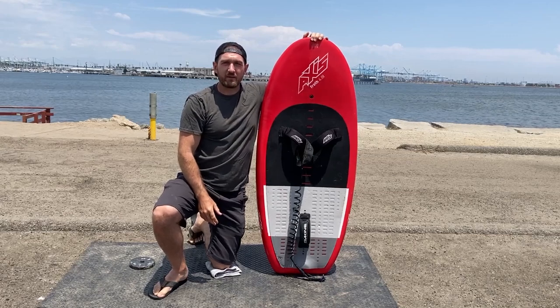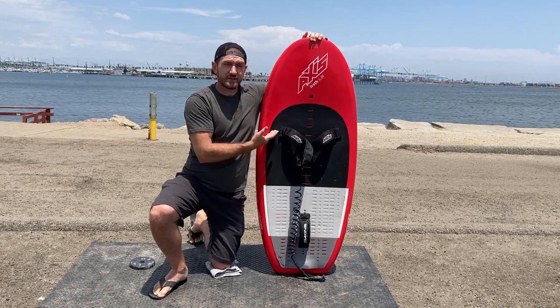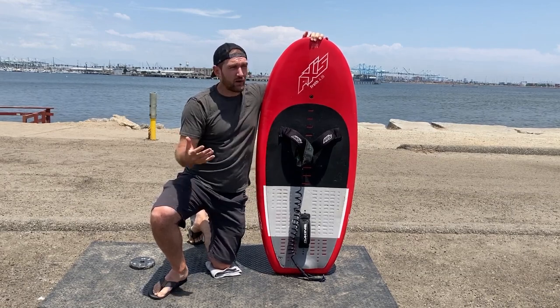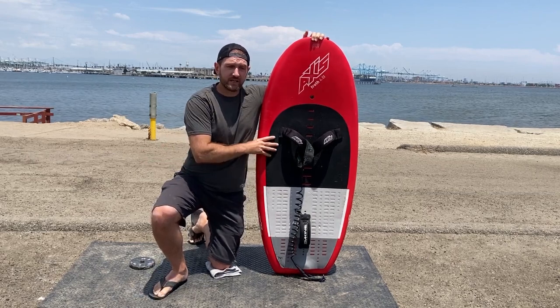Hey, what's up? It's Rob Gordon, The Wingman. Some people asked me to do a review on the Axis Froth. This is a 65 liter — that's what I ride. I'm anywhere from 190 to 200 pounds depending on the day, and this is a great size for me.